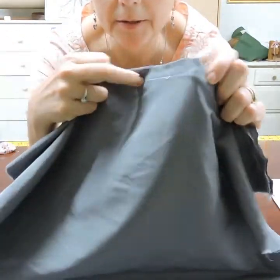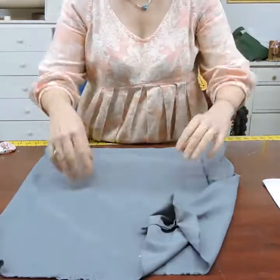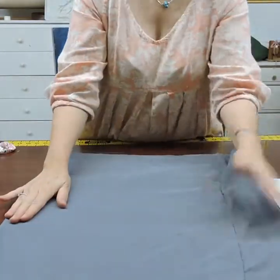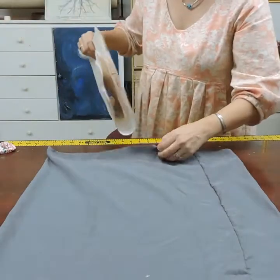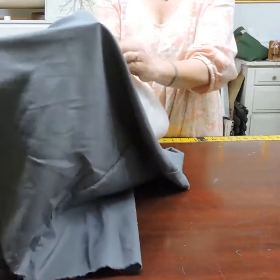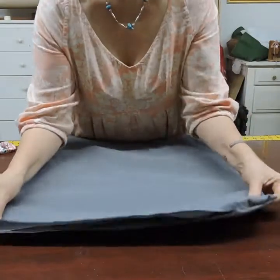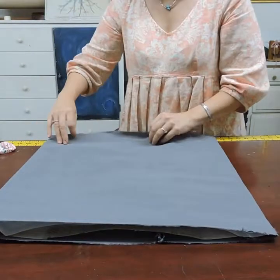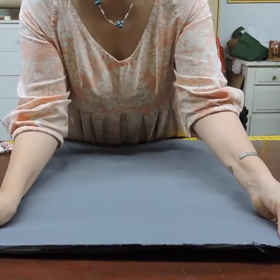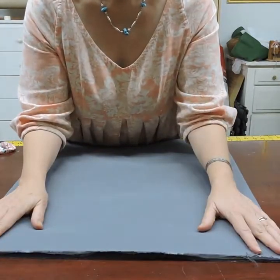Now we have our lining and you can see there is a seam going across here. Turn this right side out so your seam allowance is inside. Stick it inside of the bag and flatten it all out, trying to even it up so that the bottom edge of the bag is along the same edge as the lining. If you made your lining a little too small, it doesn't matter — the plastic will just be a little crinkly while you're sewing.